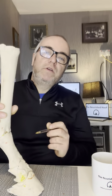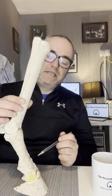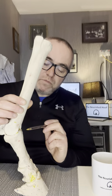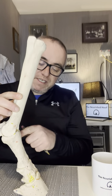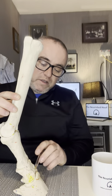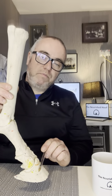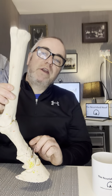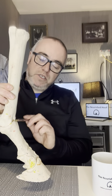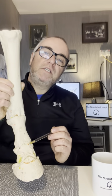The next bone is known as the proximal phalanx, or the common term P1 — phalanx one. This is the pastern of a horse. The hoof starts around about this area — the bottom of the middle bone is inside the hoof and the bottom bone is completely encased in the hoof. The hoof capsule would be around about where my pen is right now, so you can see the P1 or proximal phalanx is completely outside of the hoof.